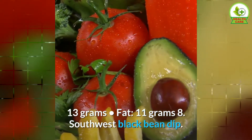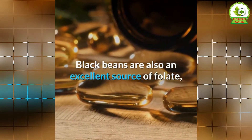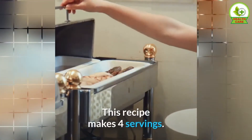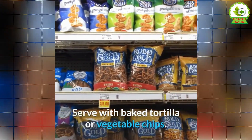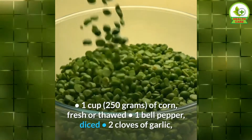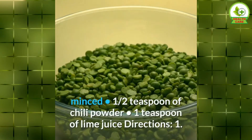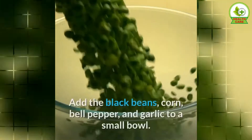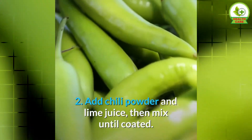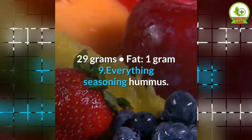8. Southwest Black Bean Dip. This filling, flavorful dip comes together in minutes and is rich in protein and fiber. Black beans are also an excellent source of folate, a B vitamin that's necessary for red blood cell formation. This recipe makes 4 servings. Serve with baked tortilla or vegetable chips. Ingredients: 2 cups of black beans (drained and rinsed, about 1 can), 1 cup of corn (fresh or thawed), 1 bell pepper diced, 2 cloves of garlic minced, ½ teaspoon of chili powder, 1 teaspoon of lime juice. Directions: 1. Add the black beans, corn, bell pepper, and garlic to a small bowl. 2. Add chili powder and lime juice, then mix until coated. Nutrients per serving: calories 153, protein 9 grams, carbs 29 grams, fat 1 gram.